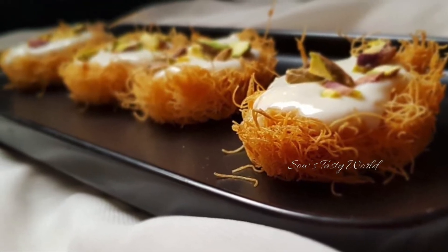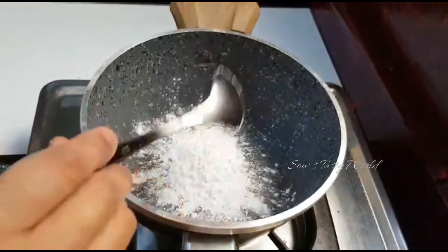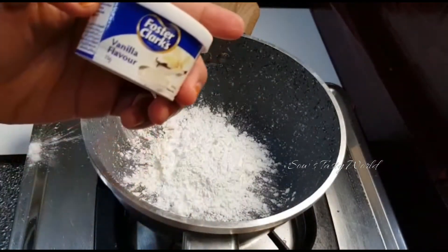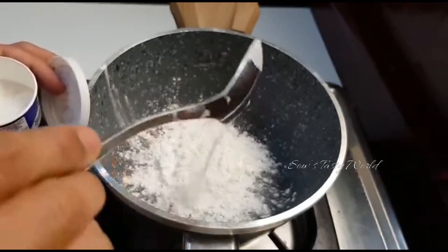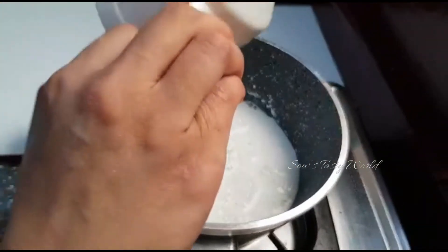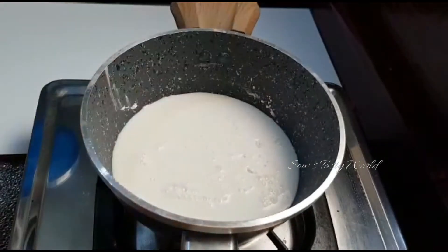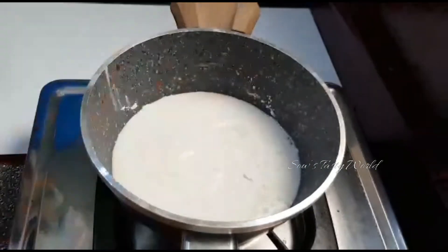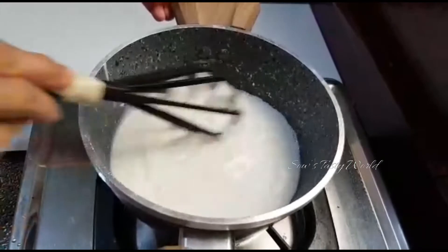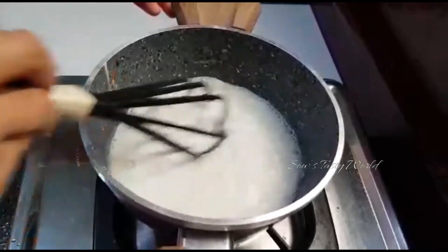Beginning with the kunafa cups, first let's prepare the cream. Add two and a half tablespoons of cornflour, vanilla essence or vanilla powder, one and a half cups of full fat milk, and two and a half tablespoons of sugar. All these ingredients have to be well mixed without forming any lumps, then turn on the stove and cook on low flame until the milk thickens.